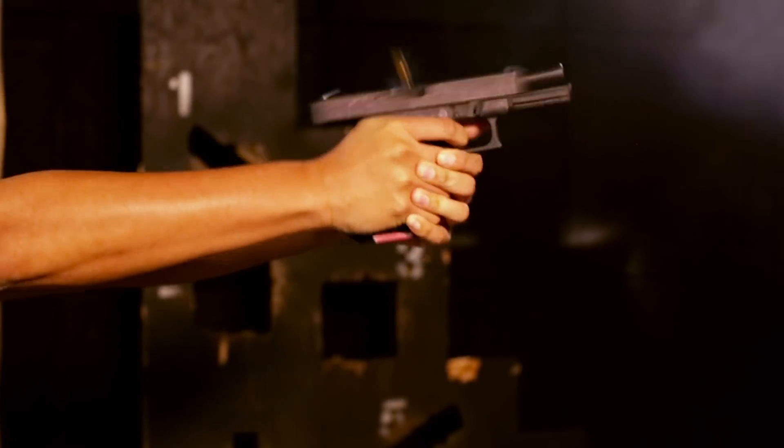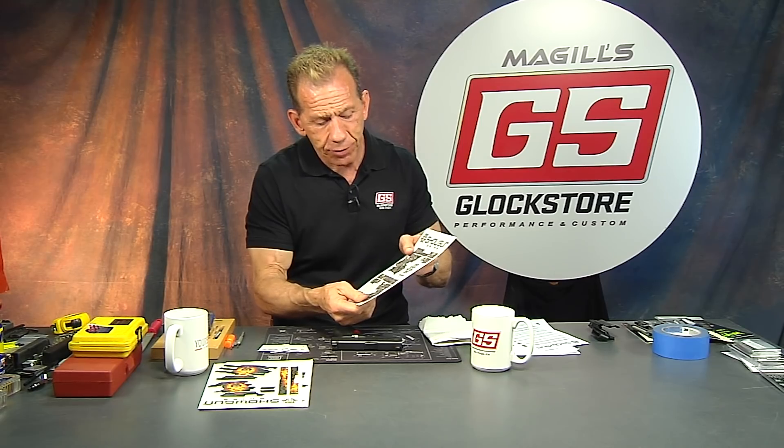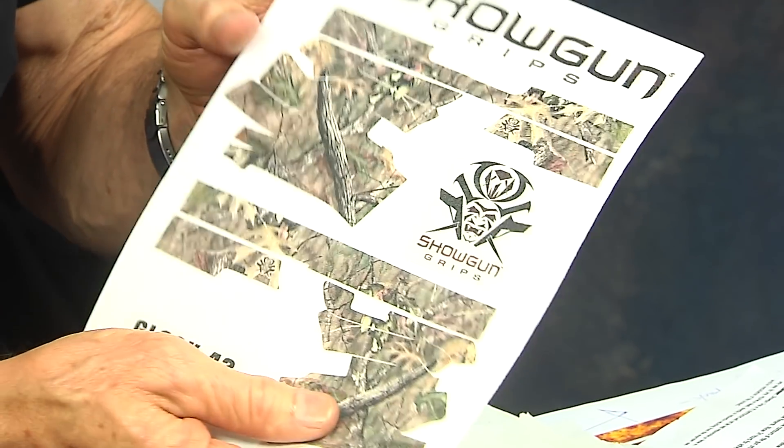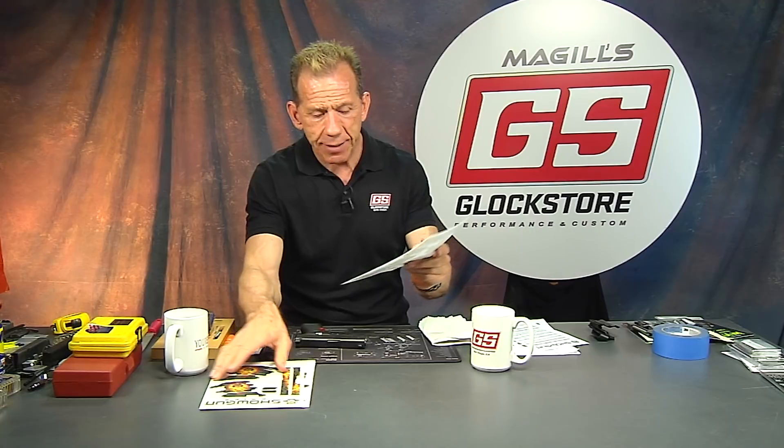We're going to shoot 500 rounds through a gun just to see how it holds up, because it's always a concern of mine. So far it's been doing really well, but I'm going to make one right now and show you how to install it. If you see it on our website, you know that we have tested it and it is ready to go into action. So that's what they look like — that's what you get.